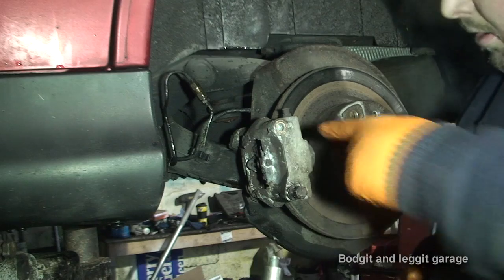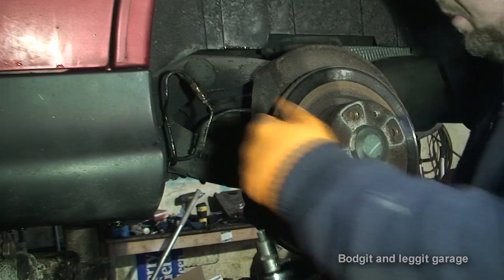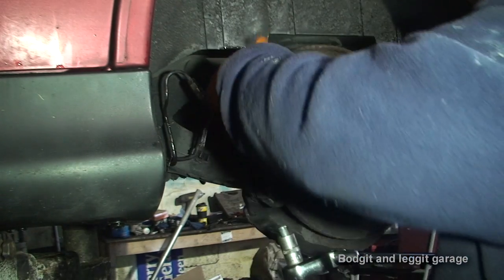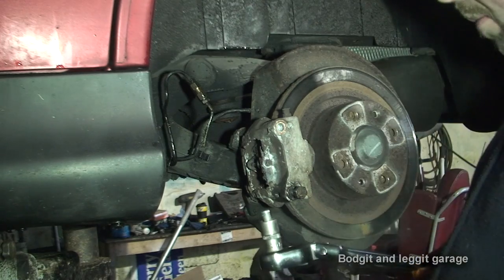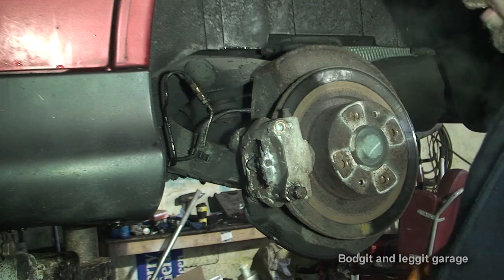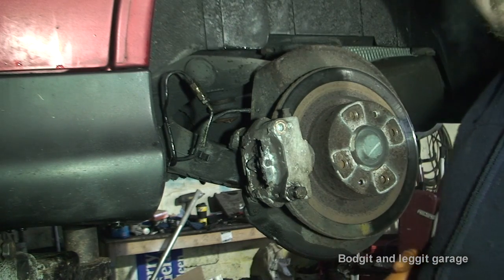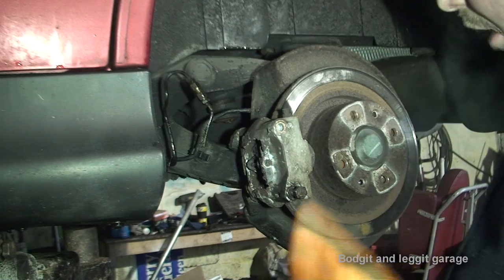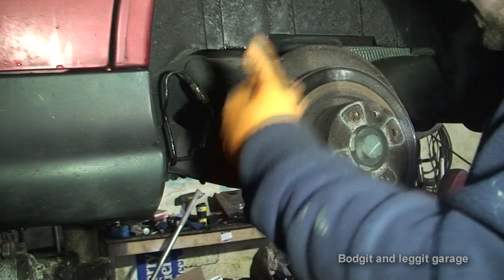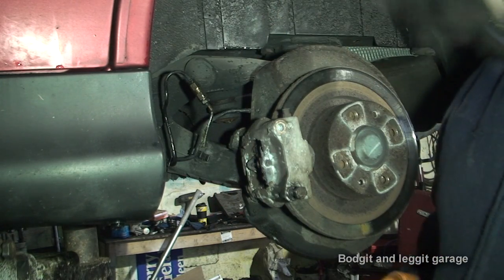One of the top bolts snapped. Lucky enough it snapped at the top so it leaves me a big long bar, so I should be able to unscrew it from the actual carrier. But the problem is if I don't get these bolts with the new calipers, I'm in trouble. It could have been a lot worse — all four of them could have snapped. Only one of them snapped, but even with heat, hitting with the hammer and another hour or so, it just snapped.